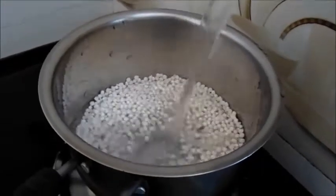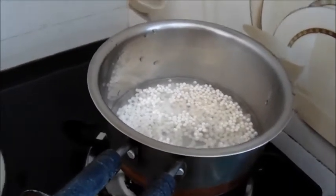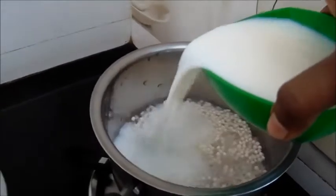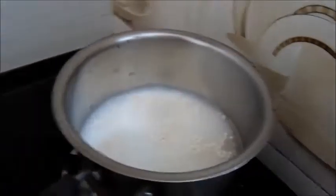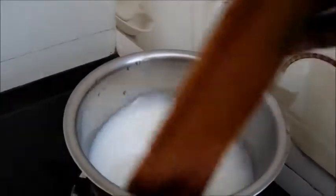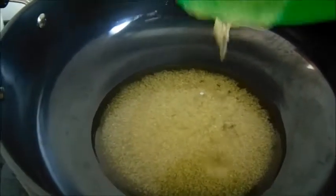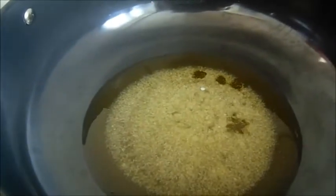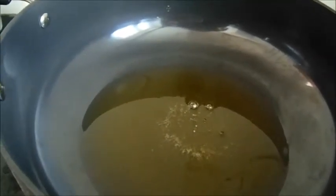Then we can add some water. Pour it in a little bit and add some water. Add the pan to the pan. I am going to put the nuts in this way.